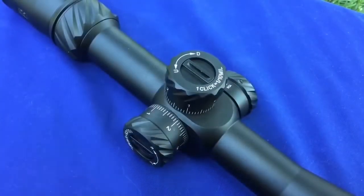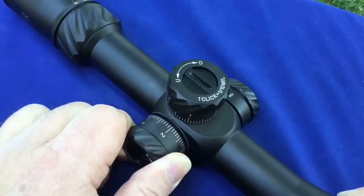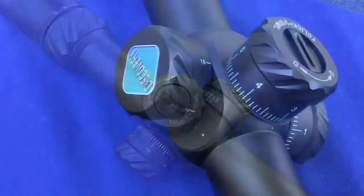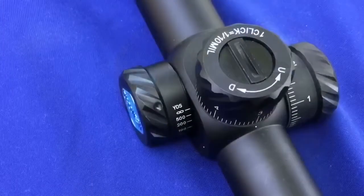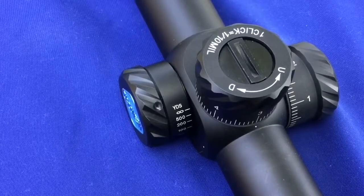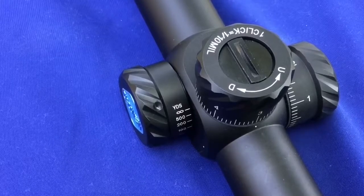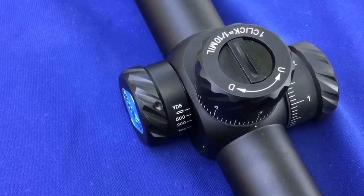Here's a good look at the turrets — one click is one tenth of a mil at a hundred yards. They're also lockable and zero-able. To lock and unlock them, all you do is pull them, turn them, and push — they lock. They work very well. Here's the side focus — turned to 10 yards and back up to the higher markings. I also checked to make sure the markings on the side of the scope corresponded with the actual distances, and they did, which is nice because a lot of scopes don't do that.